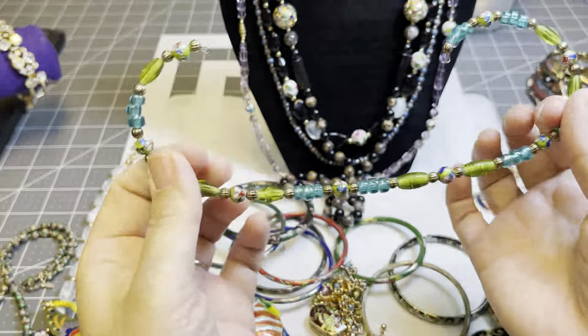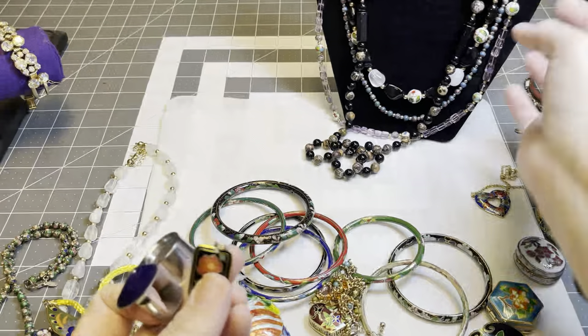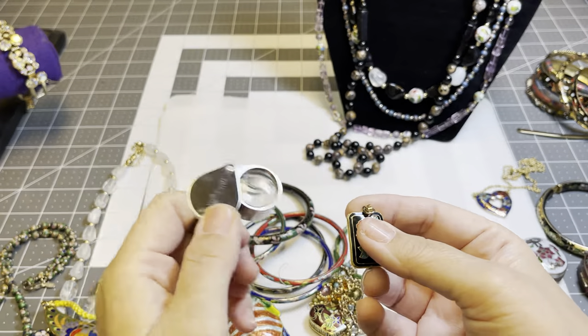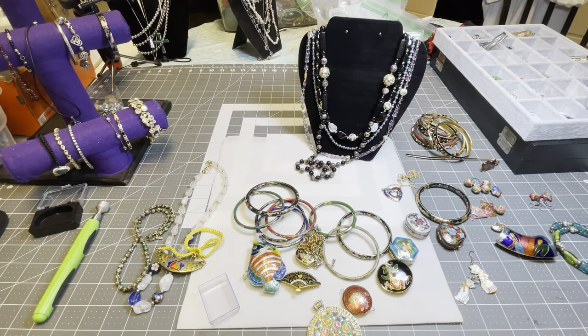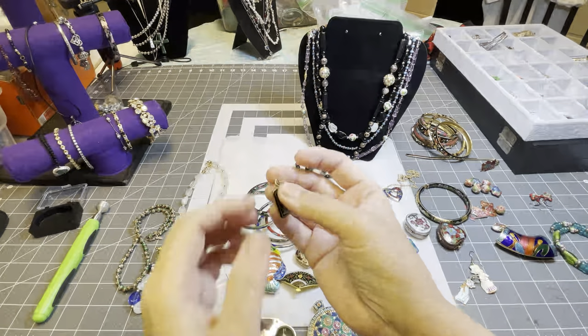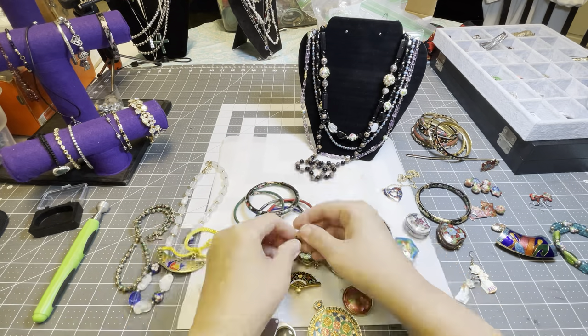It's a wrap bracelet — I can wear this, I love it, I think it's great. This rose — I believe it's gold filled — I'll get my loupe and check it out. Yes, 12-karat gold filled on the little clasp. So I can basically dig out a gold-filled chain from that.